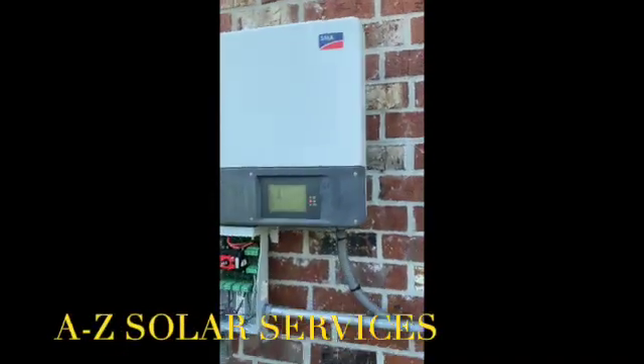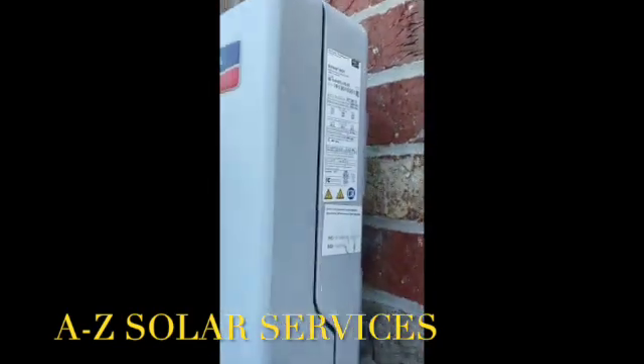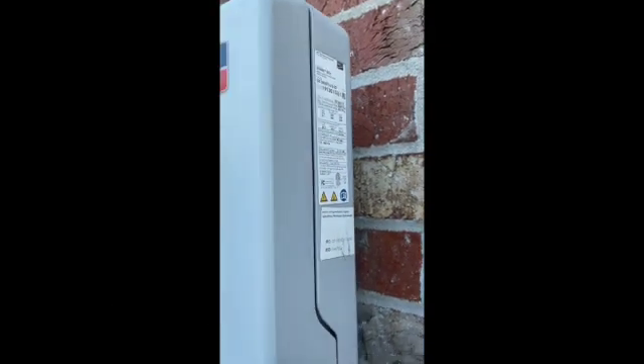Today we are troubleshooting an SMA Sunny Boy, specifically a SB3000TL-US22. It is periodically giving us an arc fault.